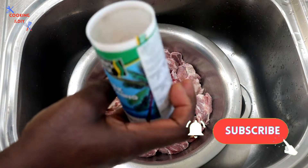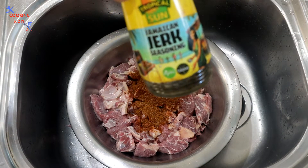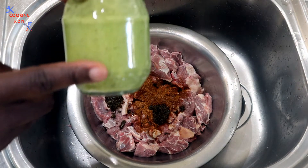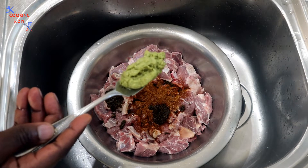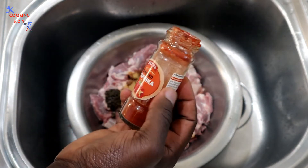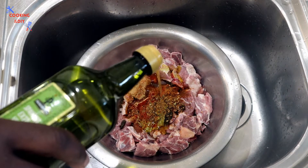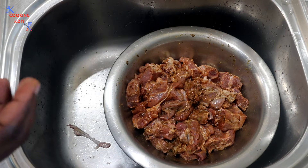I'm adding some dry jerk seasoning, and also some jerk seasoning paste. This jar here is some green seasoning paste — this is homemade, and I always use it along with other seasonings to season my meat. Here is some ground ginger, smoked paprika — I love to cook with smoked paprika — and some steak seasoning. I'm also adding a small amount of olive oil. I'm just gonna cover this with some cling film, wrap it up nice, and put it back in the fridge for the next two or three days before I cook this.